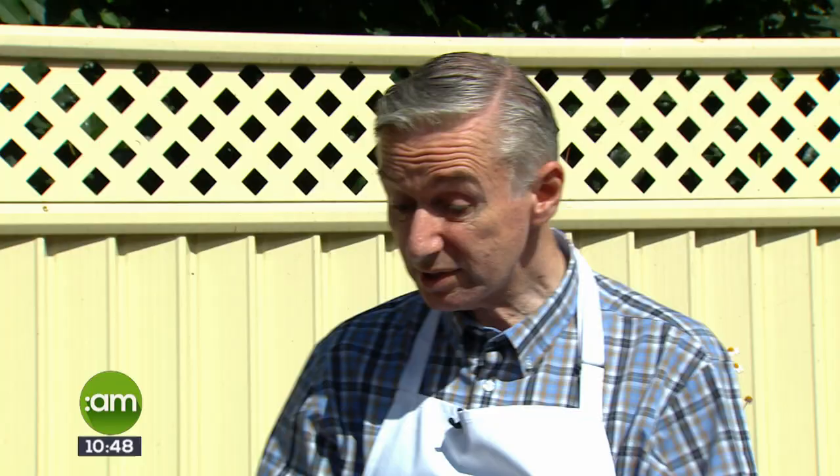Bord Bia and Westland — two big companies — are sponsoring it, which is very important to get this whole thing off the ground. It means you can go to your local garden centre, and the chances are it will be a Grow More garden centre, and get the right expert advice on how to care for and look after these gorgeous plants.